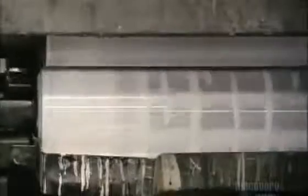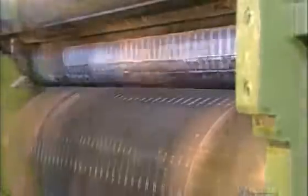They unwind the cloth into a machine with a printing press. Rollers, with rubber printers magnetically attached to them, stamp product information onto the cloth.